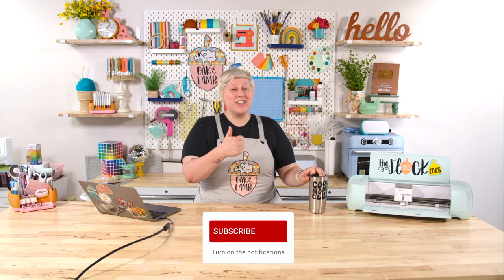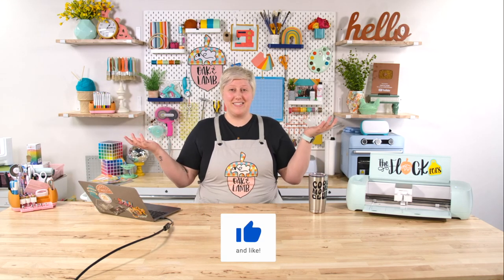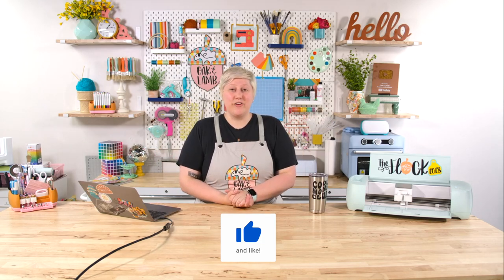Thanks so much for watching this video. If you did enjoy it, give us a thumbs up, subscribe and ring that bell so you get notified when more amazing videos like this come out. We share content over here on YouTube a lot, so don't miss out on any of it. Thank you all so much. I will see you another day for another video.